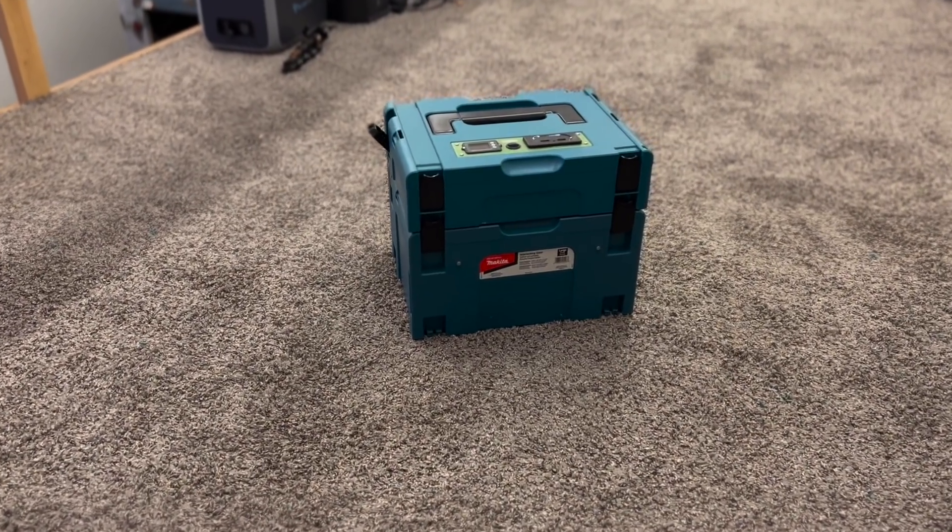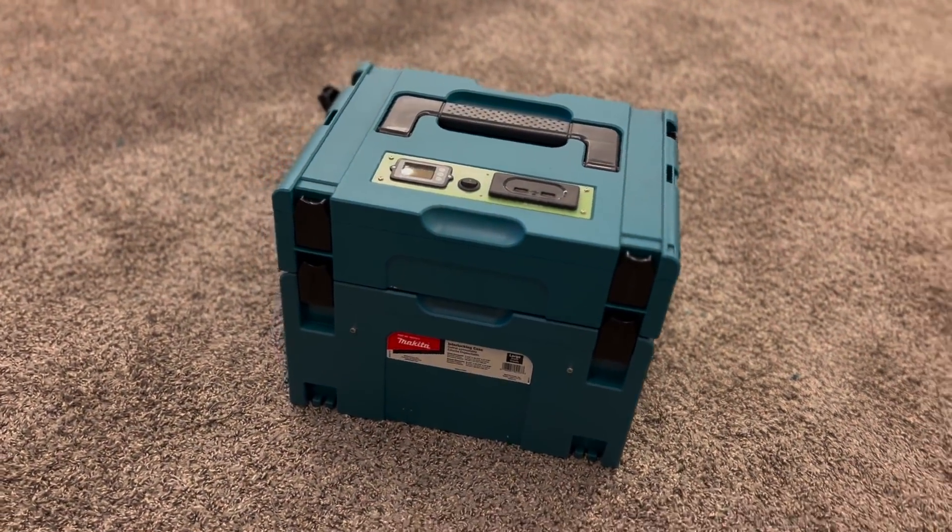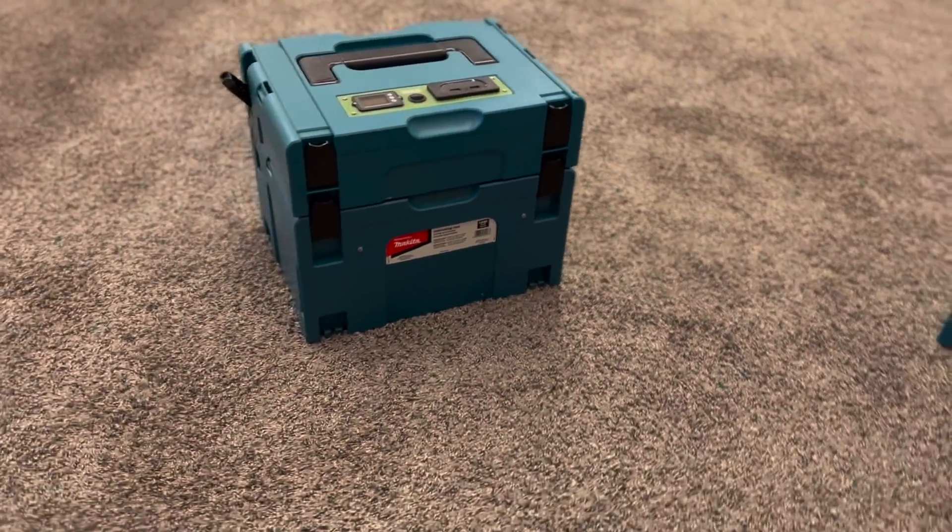As always, this kit is available at jack35.com — links are in the description. Thank you for watching this video. We'll see you on the next one. Bye.